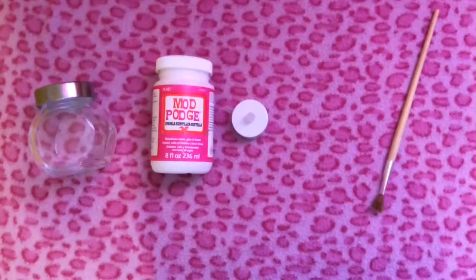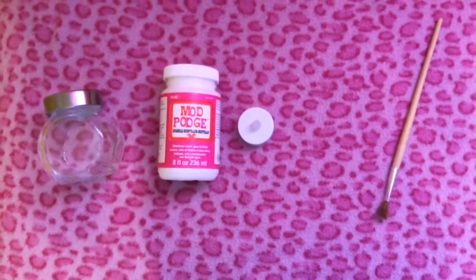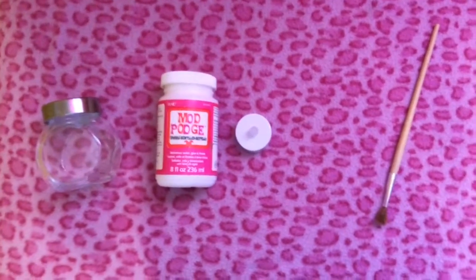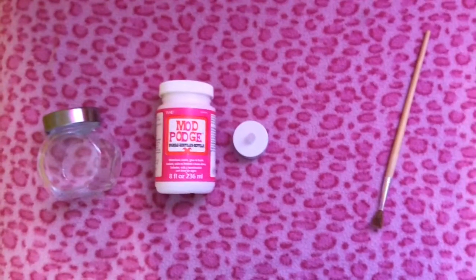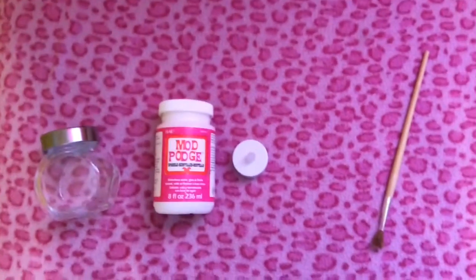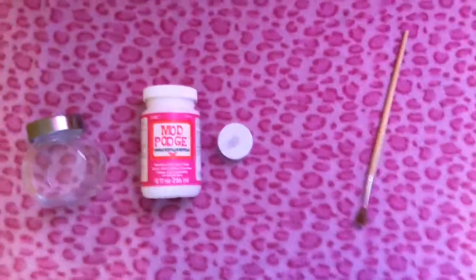The way to make a fairy jar: you need a mason jar or a jar, Mod Podge or school glue, a candle, an artificial candle, a paint brush, and of course you'll need glitter.